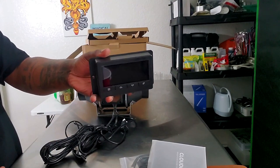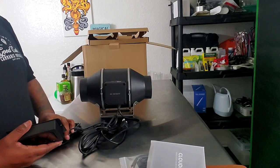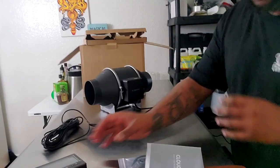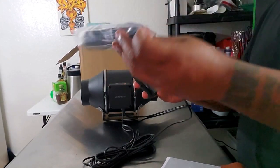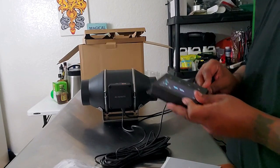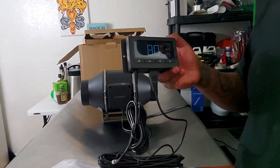Alright, we have the controller here. What I want to do is plug this in and let's just see how it sounds — if it's quiet. Let me go ahead and plug this in. Now let's plug in the sensor right here. The sensor has a long cord so you can basically put it wherever you need to put it, and it just plugs right into the bottom — and bam.